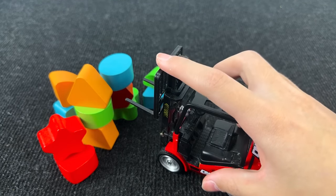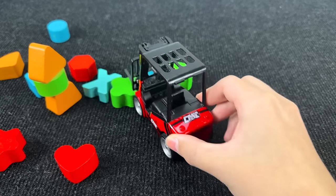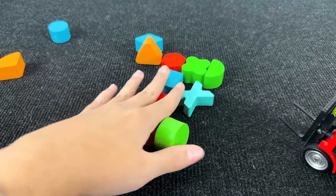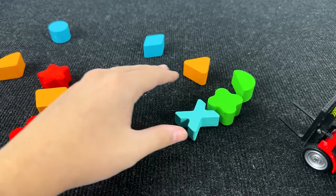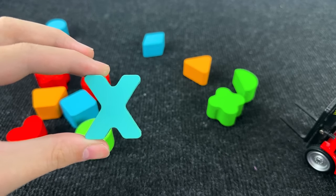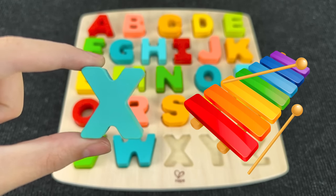It's for kids! Let's find the next letter. Here we have money shapes. You see the next letter? We found it! It's the letter X. X is for xylophone.